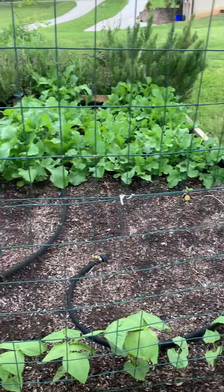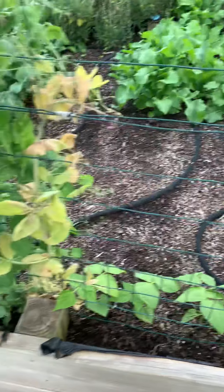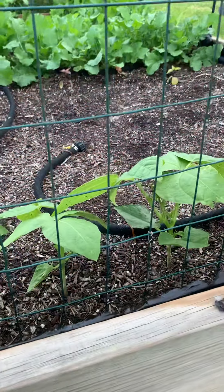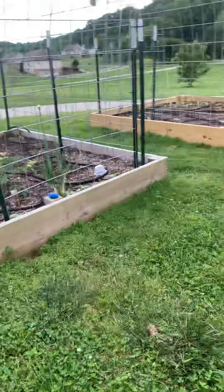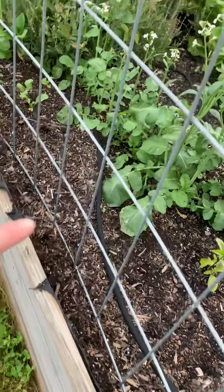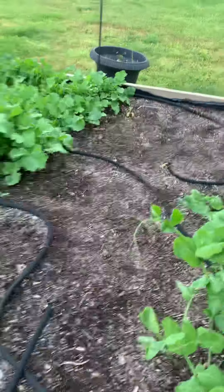These are just your standard climbing pole beans right here — they should start putting tendrils out any time. As a matter of fact, I think we've got a few starting in there — the tendrils — so they'll be climbing soon. I have planted rattlesnake beans along this one; they're going to go up and over this. Beans is kind of the thing right now.